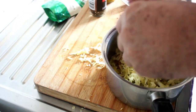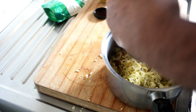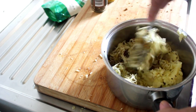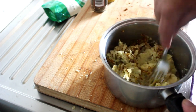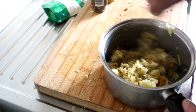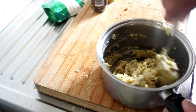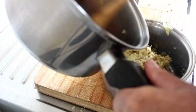A couple of teaspoons of whole grain mustard. I've got some grated cheddar cheese here, about a third of a cup. And some ground black pepper. I'm just going to mix that through quickly with a fork because I don't want that cheese to get bogged down into the mashed potato. I had also previously added one vegetable stock cube.